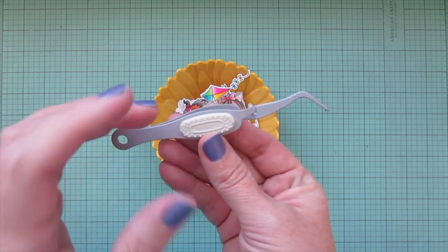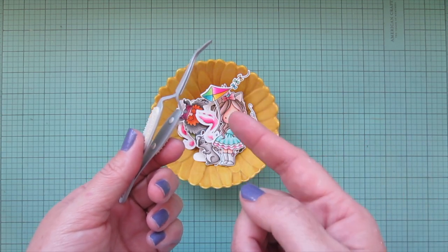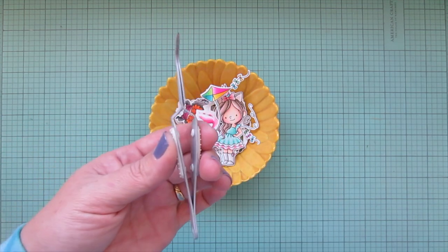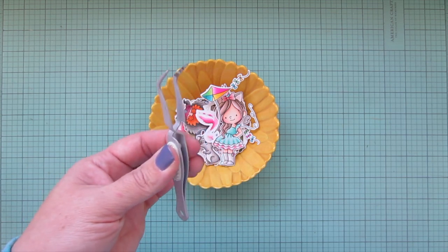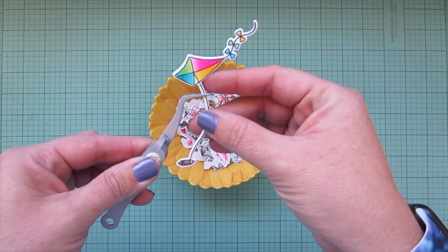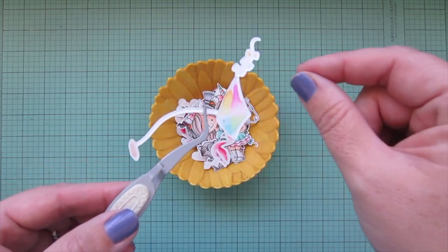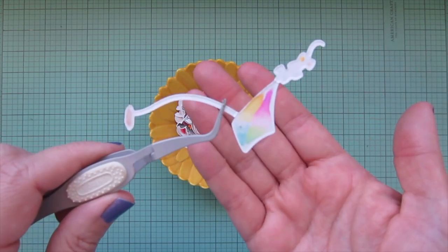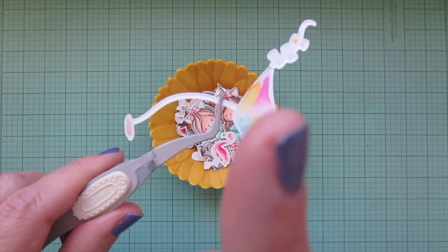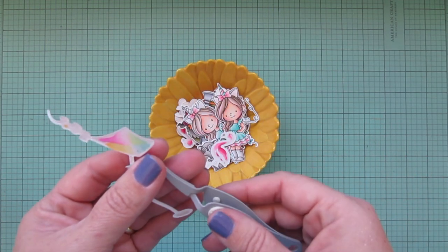Tool number seven is my EK Success Reverse Tweezers. These work the opposite of regular tweezers — you press down to open them, and they hold onto things when closed. You can pick up a delicate element and hold it really well without pressing, which allows you to add glue to the back while keeping your hands out of it. Anytime I'm working with little fiddly things these really come in handy.